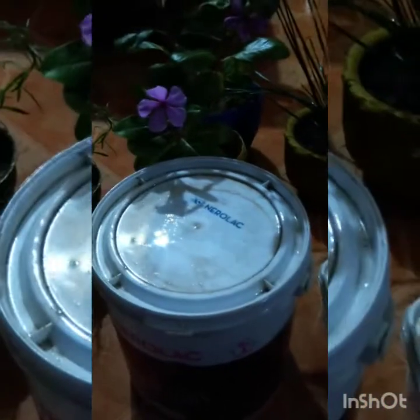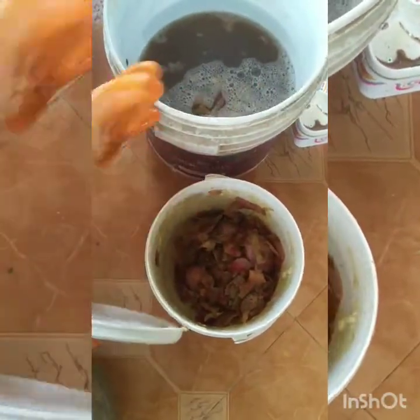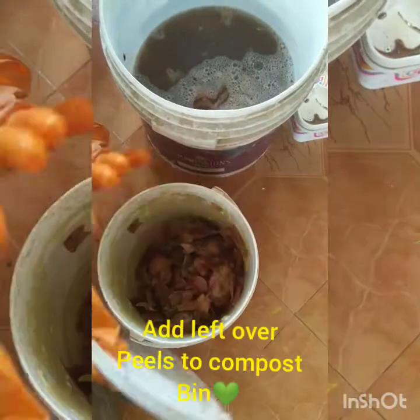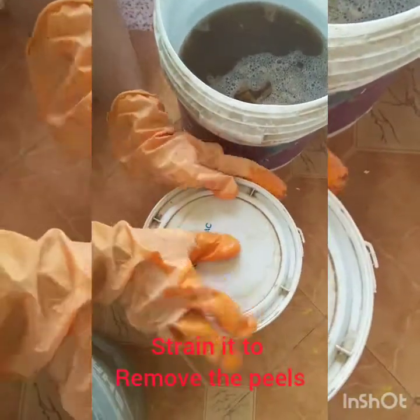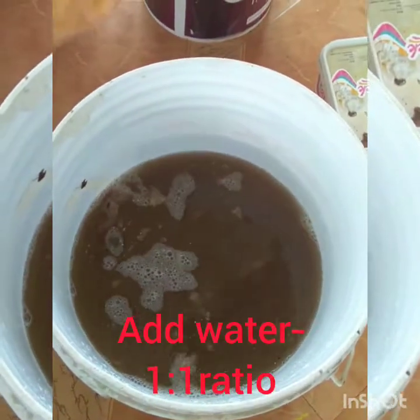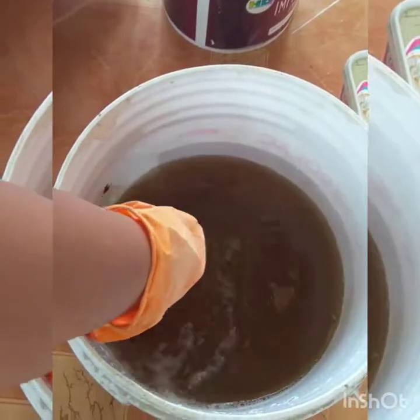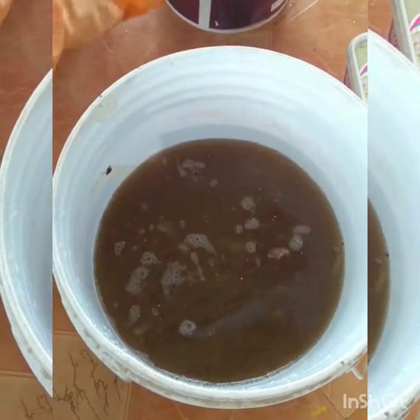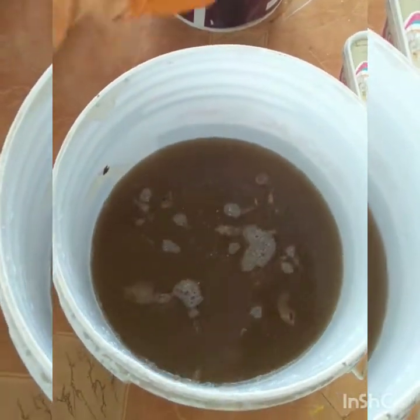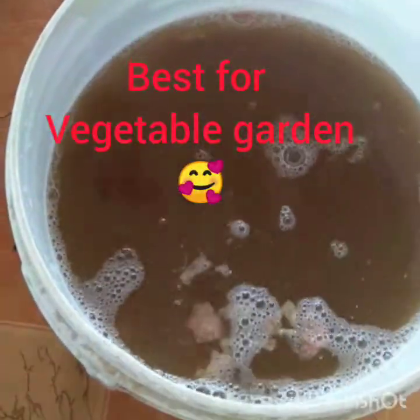Now let's see it after 3 days. This is our Onion Peel — we have strained it. We will put the peels in the compost bin. We have removed all the peels. Now we have the enzyme liquid. We will add one part enzyme to one part water, and this is perfectly ready for your plants.